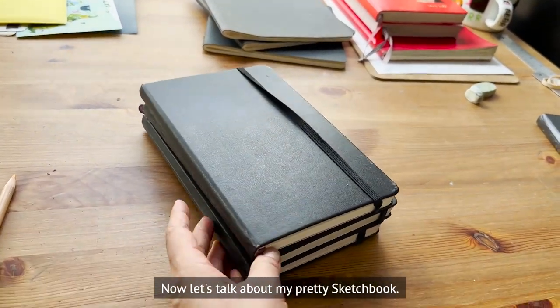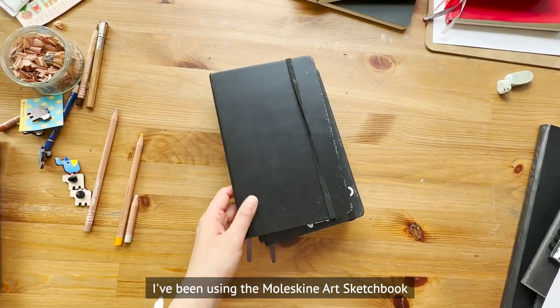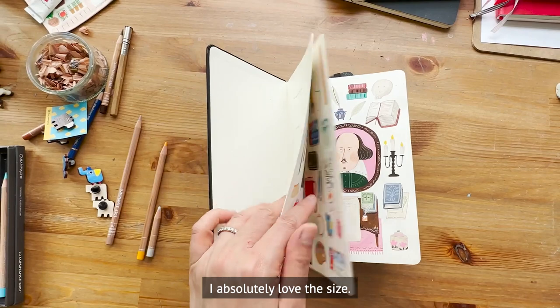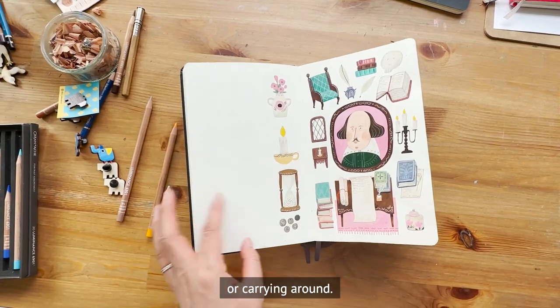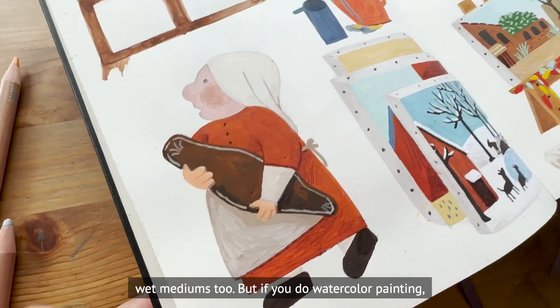Now let's talk about my pretty sketchbook. I've been using the Moleskine Art Sketchbook, which measures about five and a half by eight and a half inches. I absolutely love the size — it's narrow and perfect for either using at home or carrying around. The paper is smooth and thick enough to use with wet mediums too.